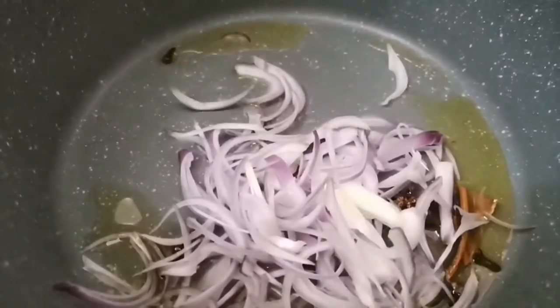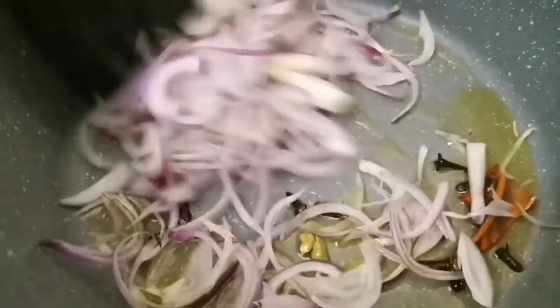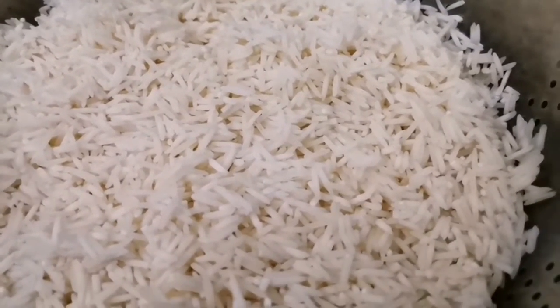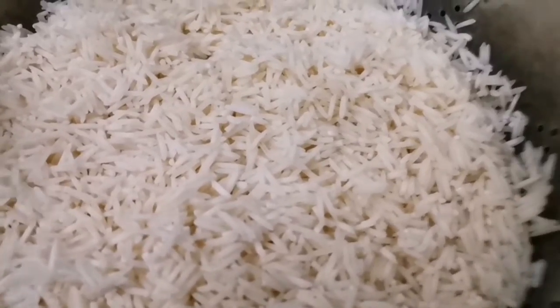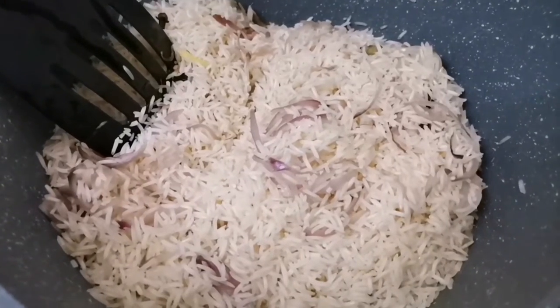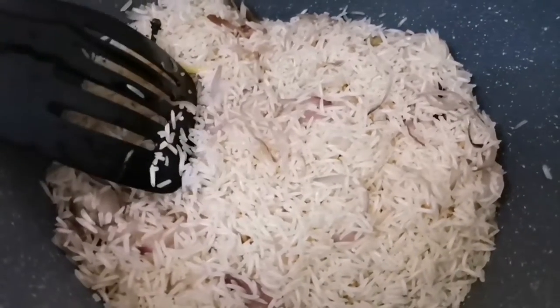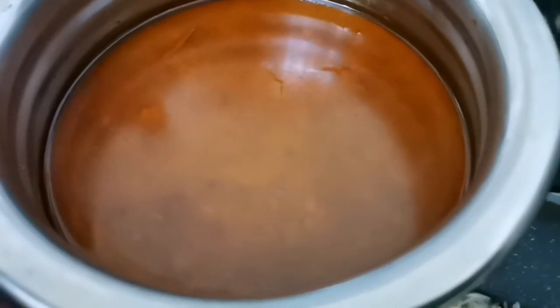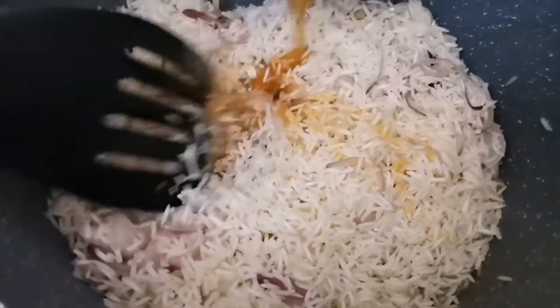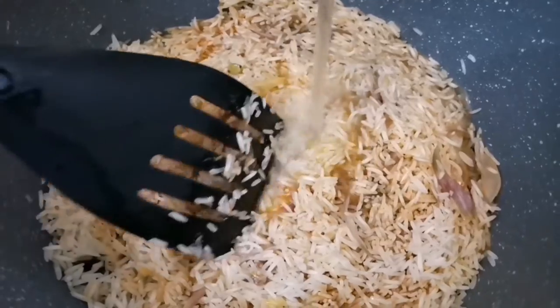I also made a glass of coffee. I made two glasses of rice. Make 2 cups of water.